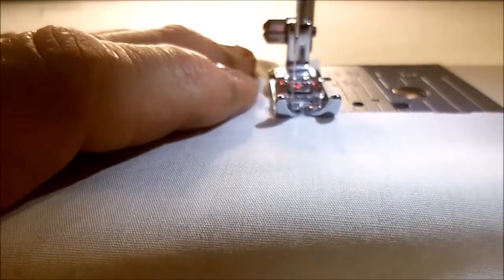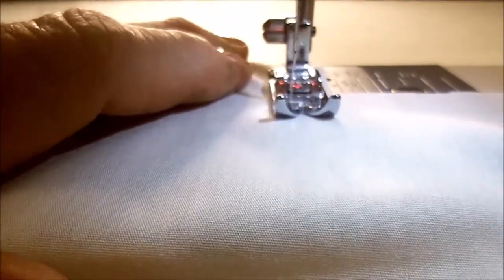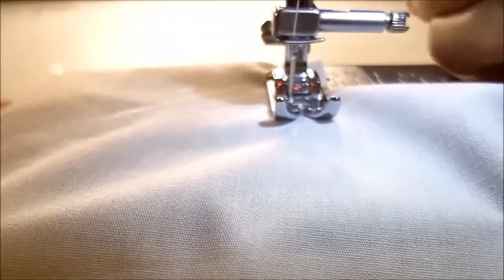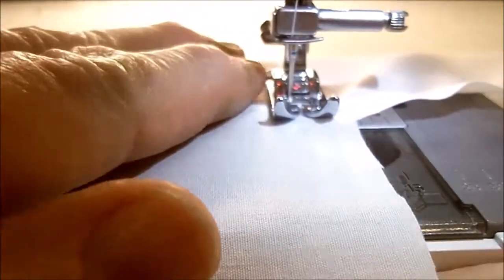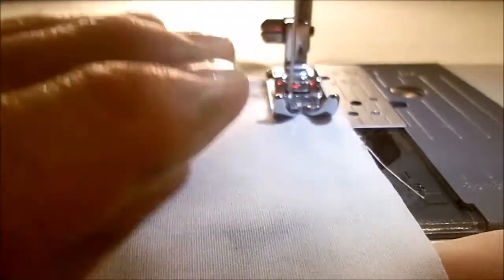After the shoulder seams are sewn and ironed open, I'm going all the way around the neckline and stay stitching one half inch in from the edges. When I get to any of these corners, like this front corner, I pivot with my needle in, turn the fabric and stitch again one half inch from that raw edge, and do the same thing at the next corner until the whole neckline is stay stitched all the way around.